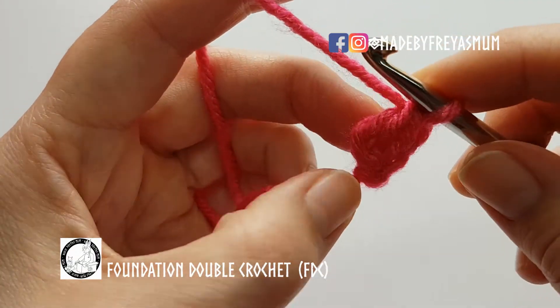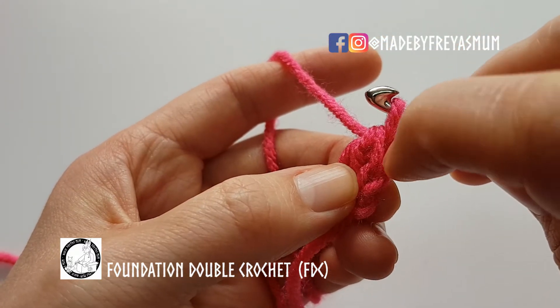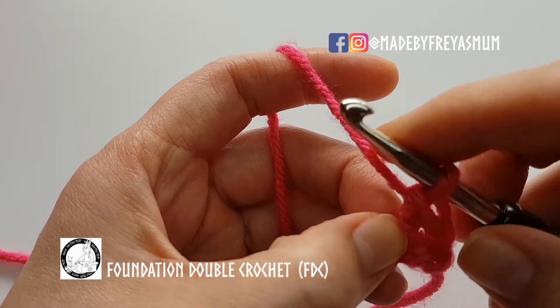So we've created a chain at the bottom, the post and the top of the stitch there. These loops here are the side of the stitch.